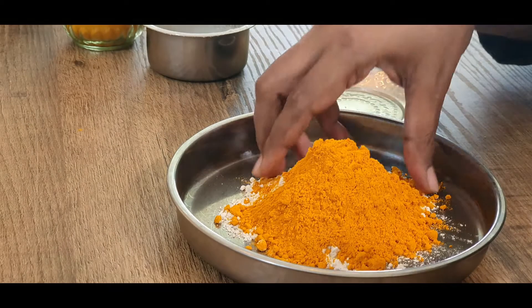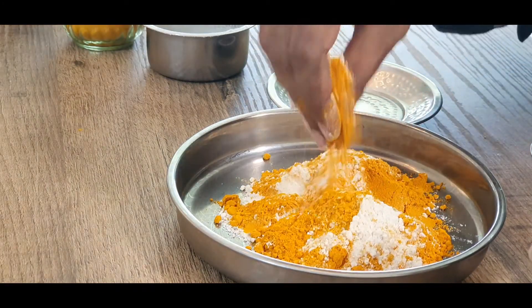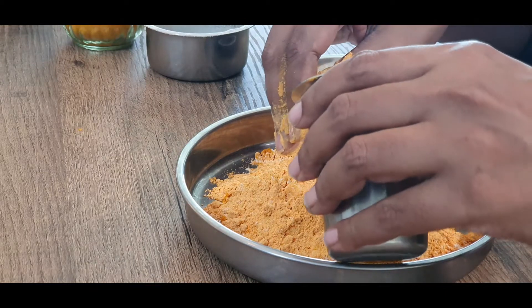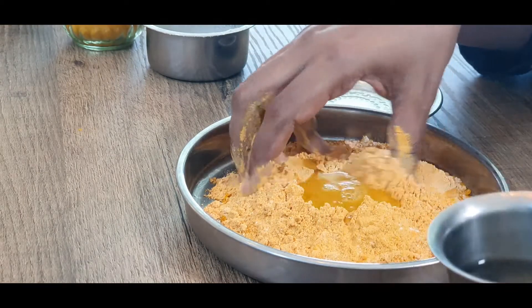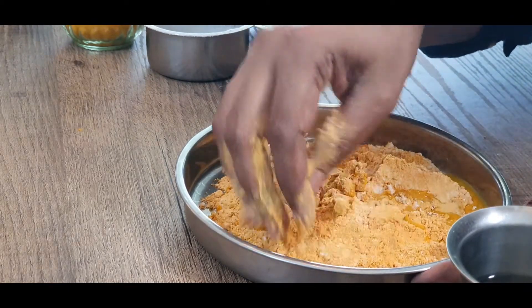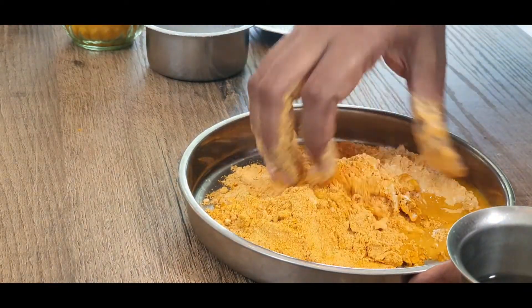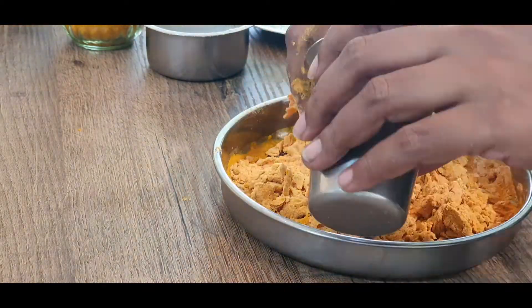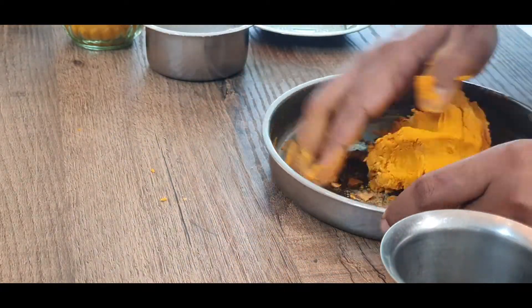Mix it up and then add water and make a soft dough, just like how we do for chapatis. Keep mixing it, keep adding water and make a soft dough, just like the one we do for chapatis. Once this is ready, section out a small portion of this dough.